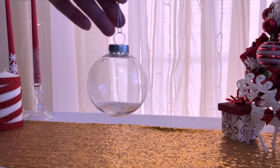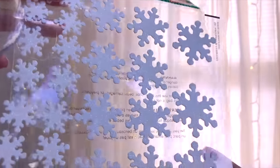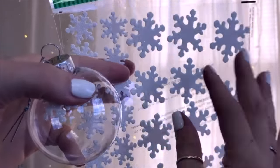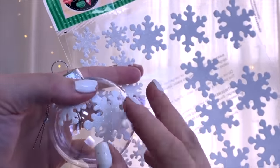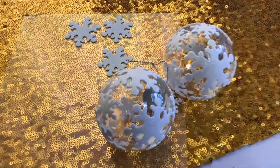The next one is really easy as well. I'm taking the clear plastic ornaments from Dollar Tree and covering them with some snowflake stickers — perfect for winter wonderland decor. These stickers are really cute and this is something you could even have kids make.